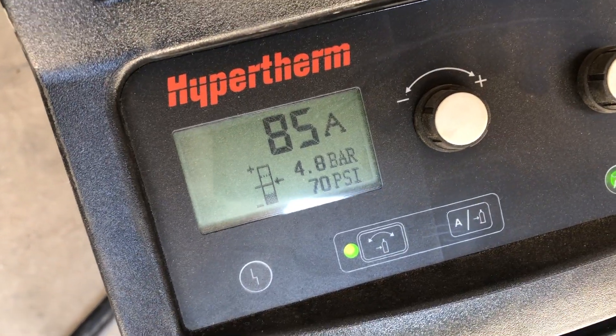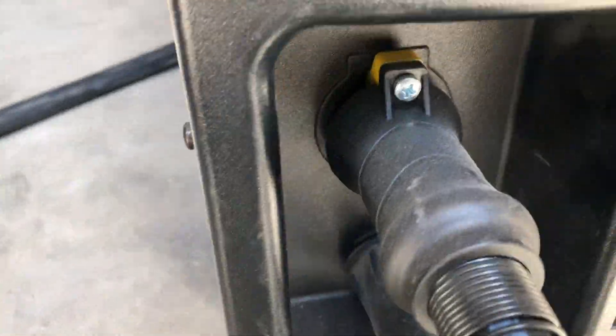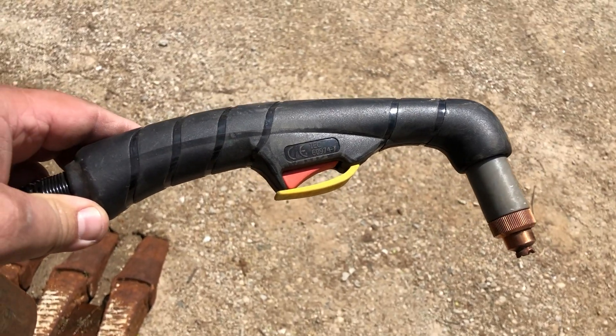Here's my trusty Hypertherm 85 — I've had it for like five or six years now. This is a replacement torch. You see there's no red button to press to undo this; there's a little Phillips screw on it. 25 footer. Looks just like the real deal. Made in Italy.